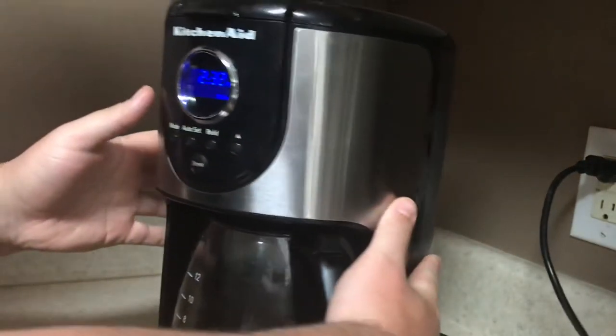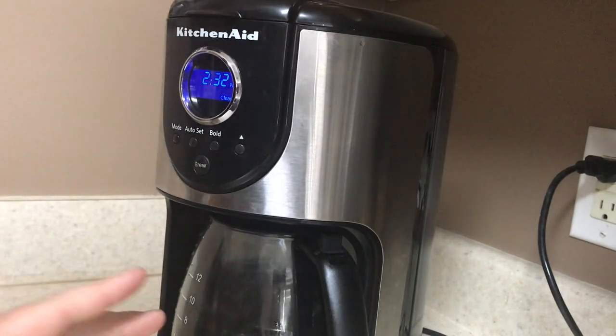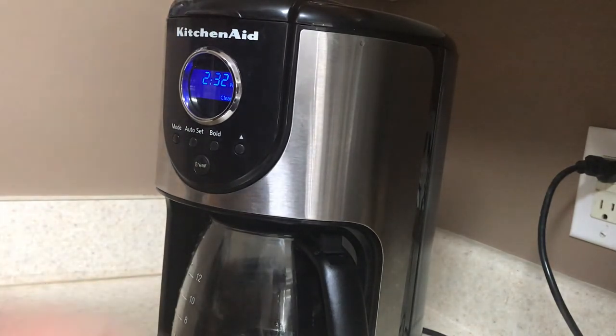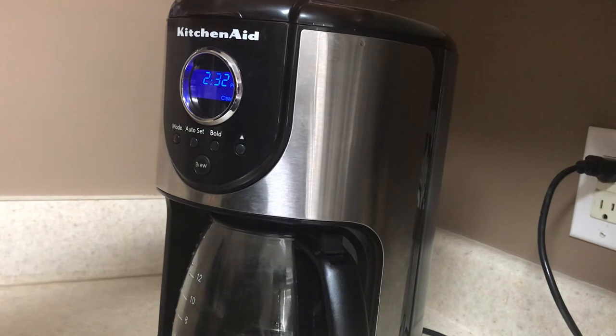You press the brew button and it should start flowing through and getting heated. It's not a bad coffee pot — it's got stainless steel, and it's got a vinyl top, black. It works pretty good for me.